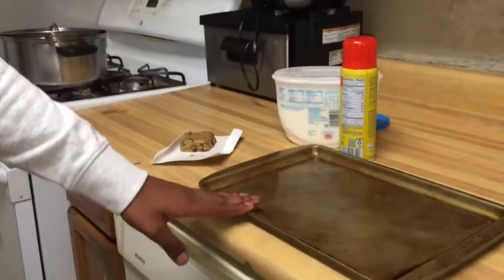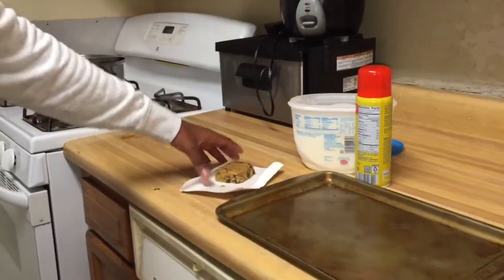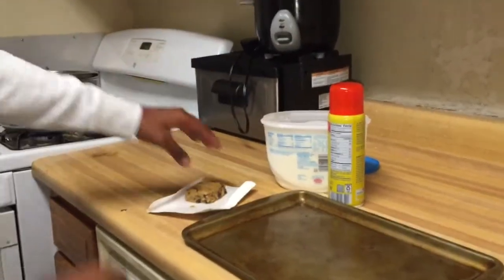Come on down to my kitchen. So this is what you guys are gonna need to make it — you're gonna need a little pan, of course you're gonna need your cookies. I made mine from scratch; I didn't show you guys because it wasn't necessary. And we need some ice cream.